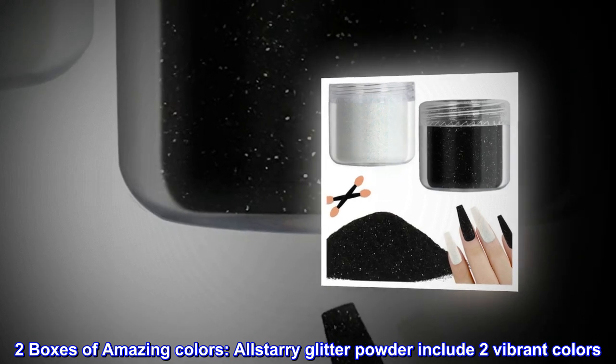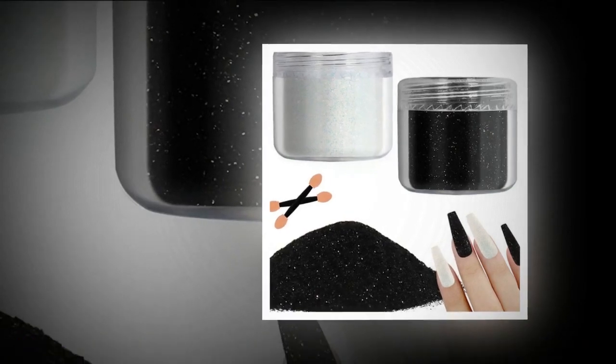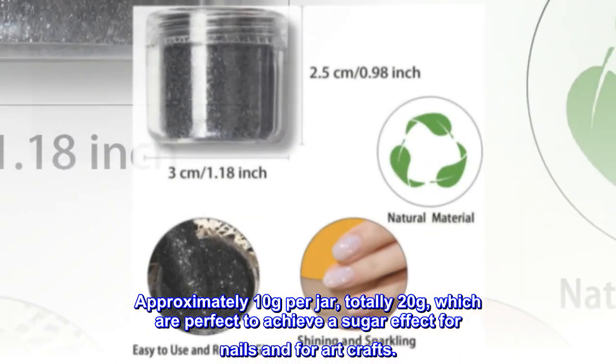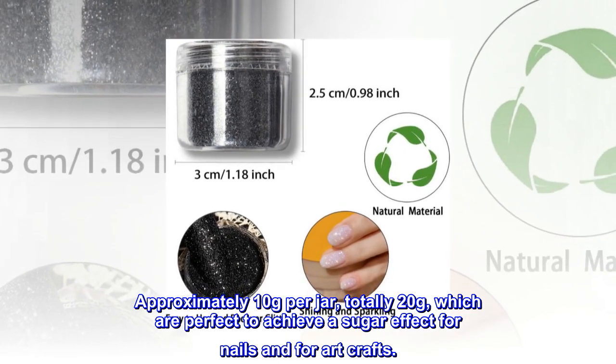Two boxes of amazing colors: Allstarry glitter powder includes two vibrant colors, approximately 10 grams per jar, totally 20 grams, which are perfect to achieve a sugar effect for nails and for art crafts.